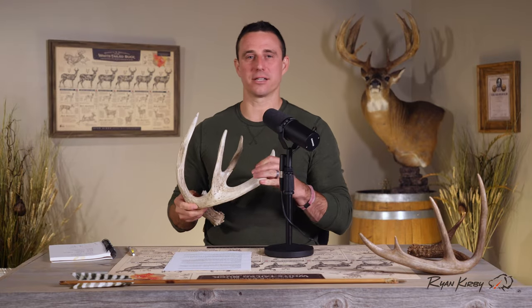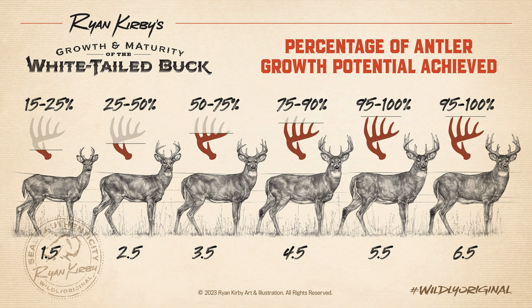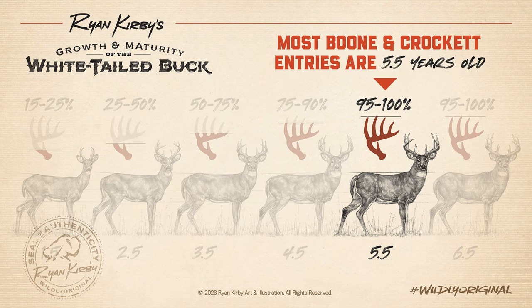Now let's talk about antlers. You'll note one thing missing in the discussion so far of aging deer is antlers. Antlers vary so much by genetics, nutrition, and region that you really don't want to look at a buck's rack when trying to determine the age. But to shoot top-end bucks for your region, they need to be mature. Most Boone and Crockett entries are five-and-a-half-year-old deer, and most experts will agree that five-and-a-half to six-and-a-half are going to be the largest antlers of a buck's life.